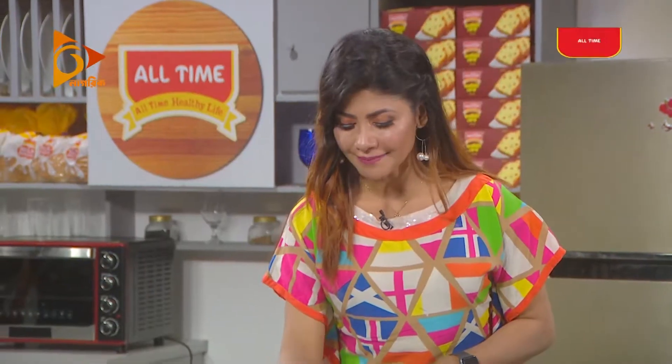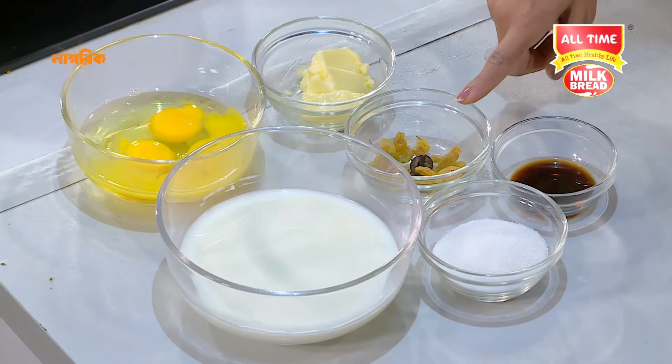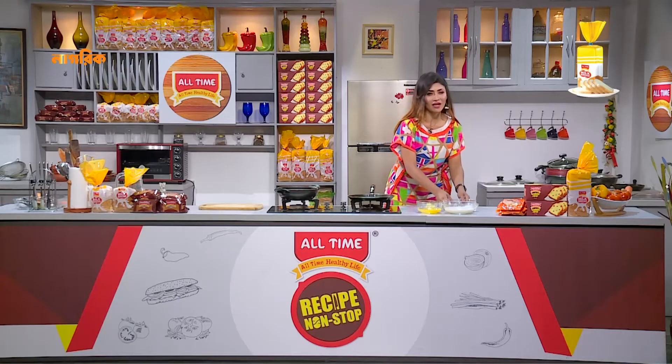The ingredients are dew, chini, kishmish, badam, and vanilla essence.